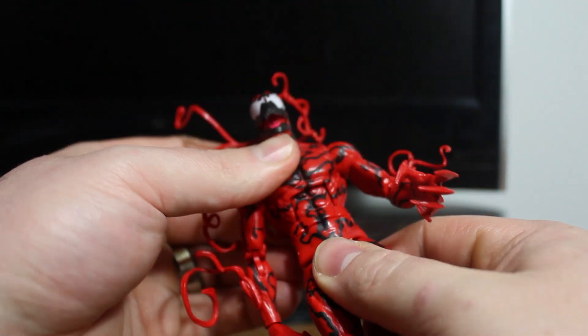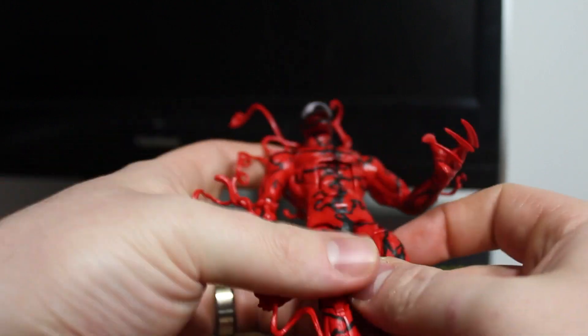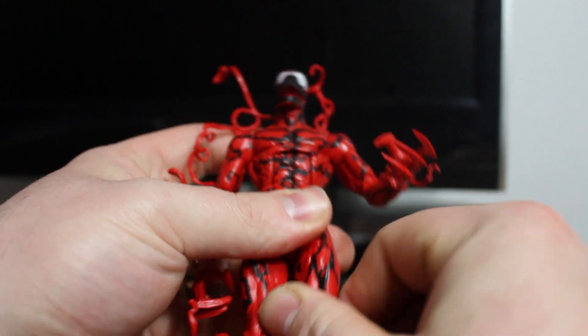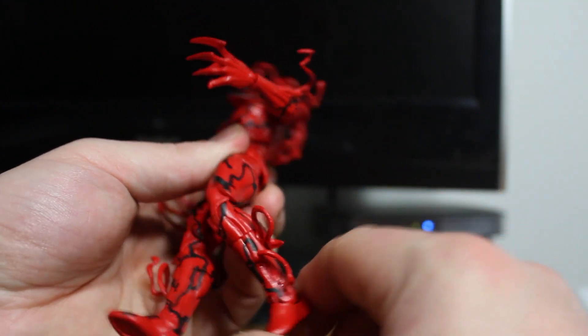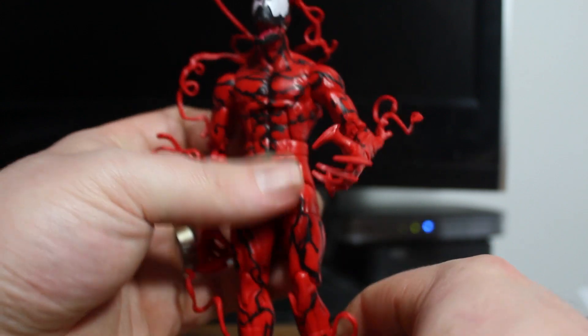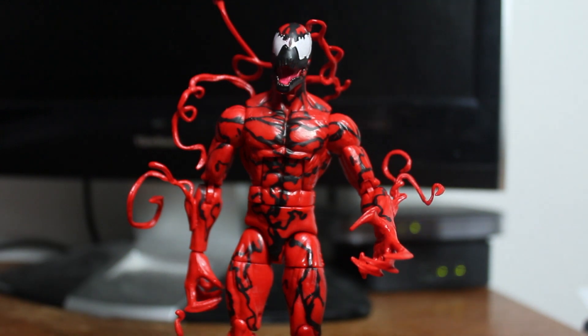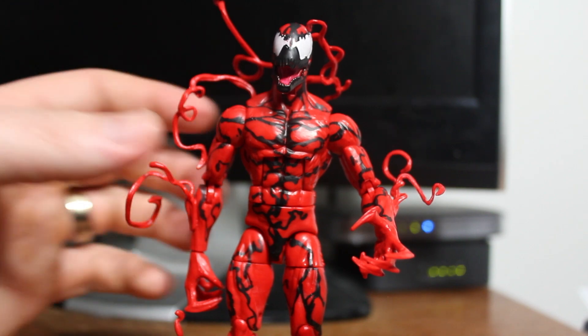He has a mid ab crunch, waist joint, ball jointed hips, mid thigh cut, double hinged knees, and a little bit of ankle articulation too. He only has one accessory, and that is the head for the Ultimate Green Goblin. It's one of the more integral parts — it's the one you really look at first.